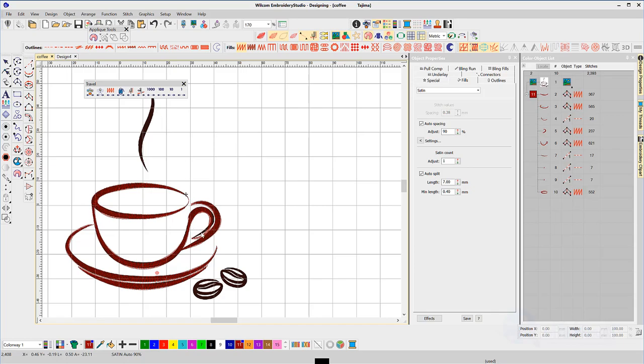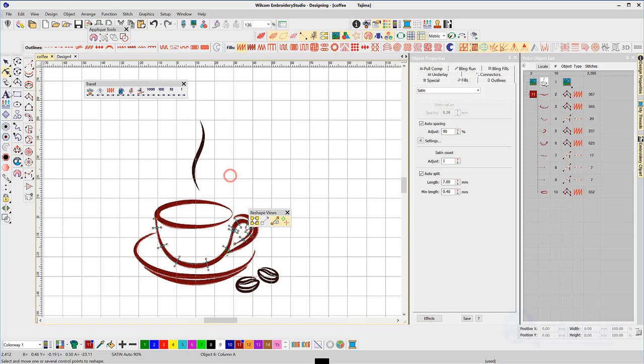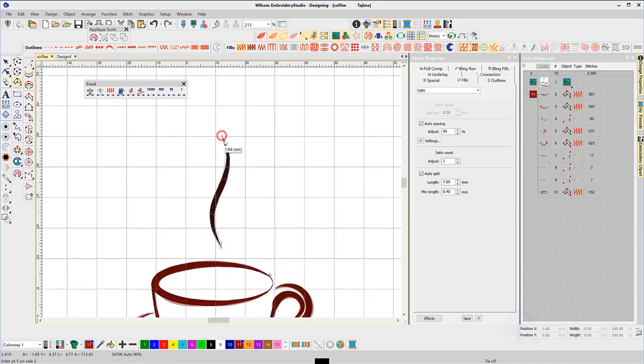I can see a bit of a problem here — I'll zoom in and pick this object, hit H for the reshaping tool, right-click on the vector line and just drag it up. Now I'll select the tool again and left click, left click, right click, right click, right right, right, right, right, and a left, and a left, and hit enter.